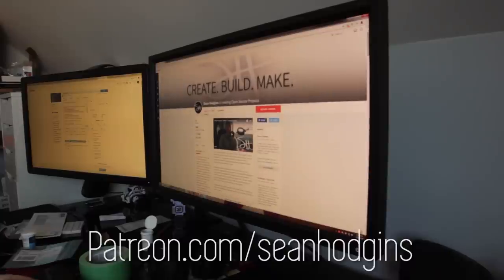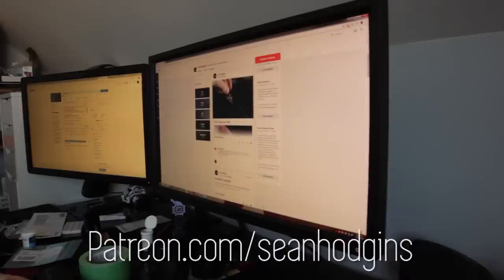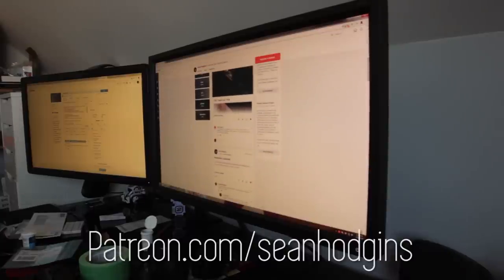If you like this video, hit that thumbs up, maybe subscribe, and consider becoming a patron, because without them I wouldn't be able to bring so many free and open source projects to all of my viewers. Anyway everyone, you know the deal — be good, and have a good day.